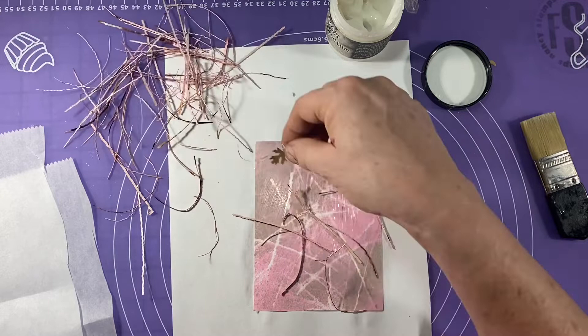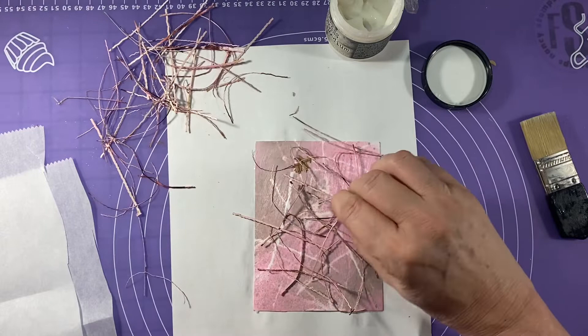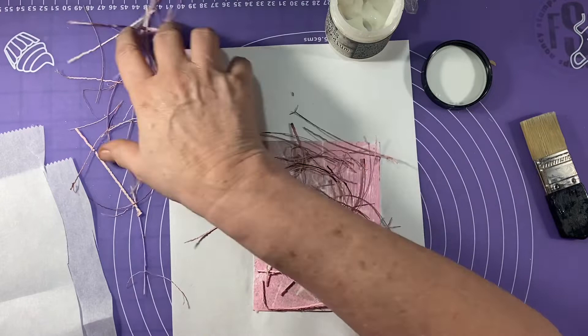It adds some interest and texture to your design and uses up some of your scraps. I actually discovered this on accident — you know how when you're cutting a card it's kind of off on the side, so you trim it down so it's nice and even, and you've got those skinny slivers of paper? I thought, I like the looks of these papers, so let's play with this. I'm just kind of laying all these down willy-nilly, but I want to make sure I get coverage over the whole thing.